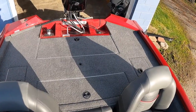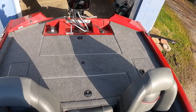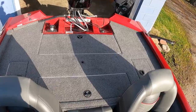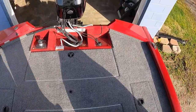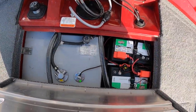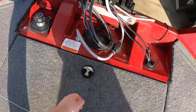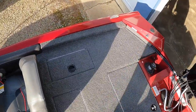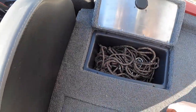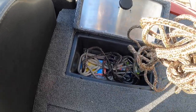Starting at the back of the boat, we'll start with the back deck and then walk through each compartment. The back deck itself is a good size — perfect if you have a co-angler or someone fishing with you. In the very back compartment is where the gas tank and batteries are — the main hardware of the boat that keeps everything going.